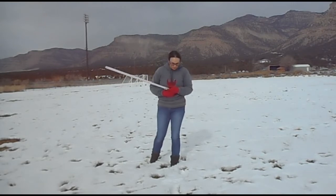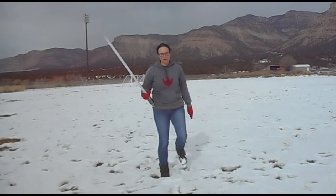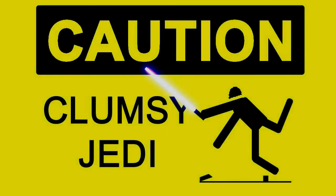Go ahead and post a comment below. I'll see everybody later at the light parade. But until next time, this is the Clumsy Jedi signing off. Bye, guys. Besides, nobody likes a clumsy Jedi.